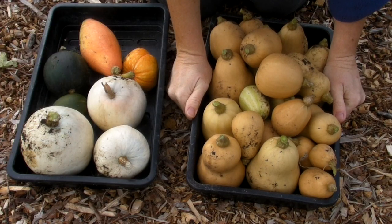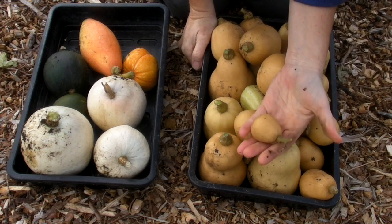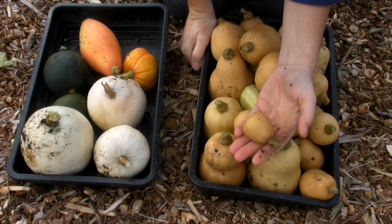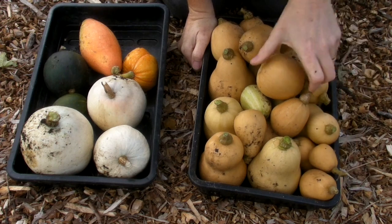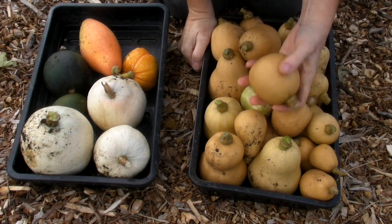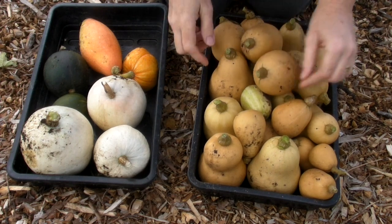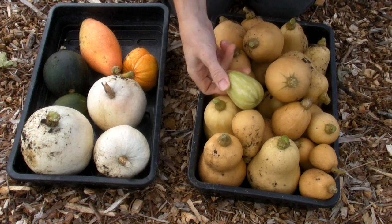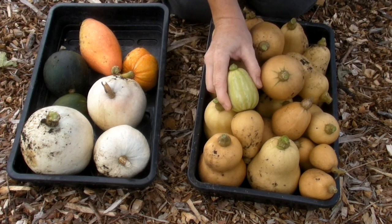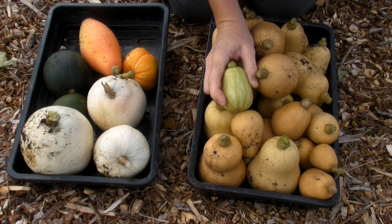Here are all the butternut squash this year. As I say they are all really tiny — I think this is my smallest one ever — but even though they're small they're absolutely fine. You just roast them whole, cut them, and scoop out the filling. Really lovely. You'll probably notice that this one has got stripes on it and it's still quite green.